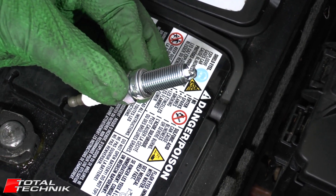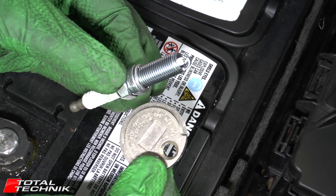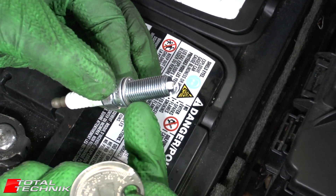Hi guys and welcome to another video from Total Technic. Today's video we're going to be showing you how to use one of these disc type spark plug measurement tools to set the correct gap in your brand new spark plug ready for it to be fitted.